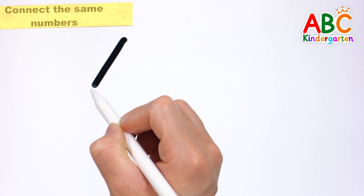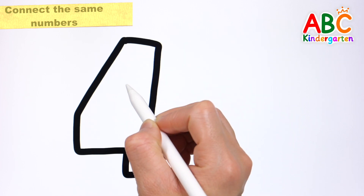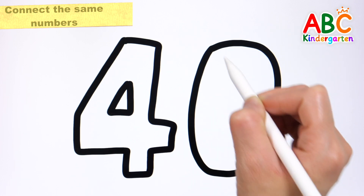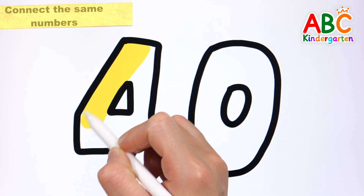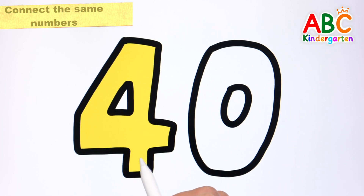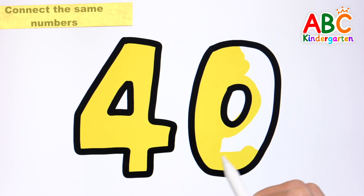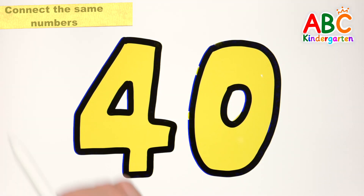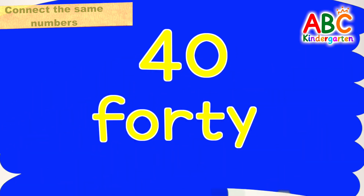Shall we have fun drawing the number 40? Wow! Very good! Let's color the number 40 yellow. 40. 40. Forty! 40! Great job!